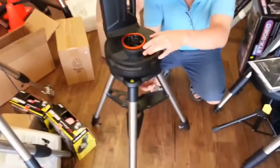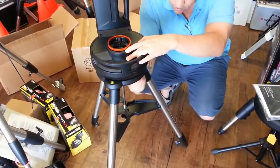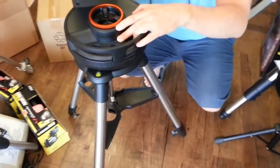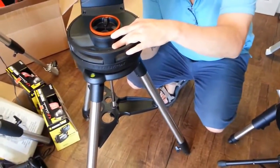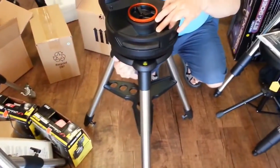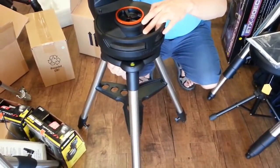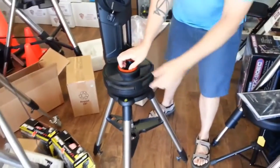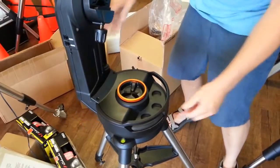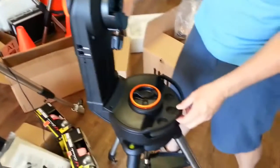Once the mount is in place, three threaded screws come up through the tripod — and they're captured, so you don't have to worry about losing them. Tighten all three to secure it. You can clearly see the left-right lock right here — this is something brand new that the NexStar series did not have.